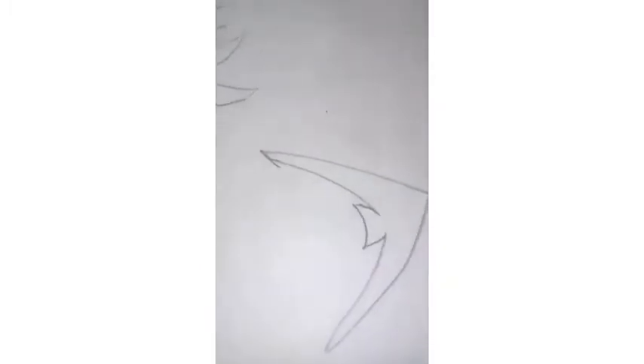Each fish has a different tail and fins. You should pay attention to the lines — how I'm drawing each tail and the fins. Each one is different. First, watch this video fully till the end and then start your work.